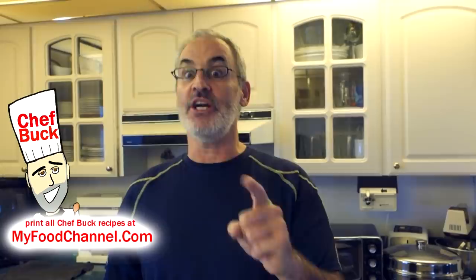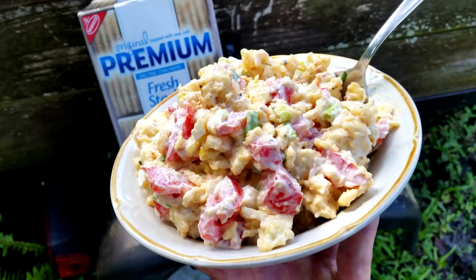Chef Buck here and today we're gonna cook up a true down-home old-timey country salad made with saltine crackers — a redneck salad. I got this recipe from camera girl's mom, we're in her kitchen right now. I just got off the phone with her mother asking about the origin of this salad because I had never heard of it.